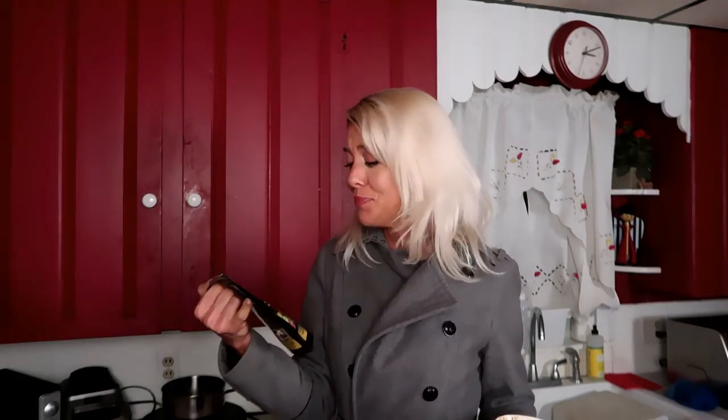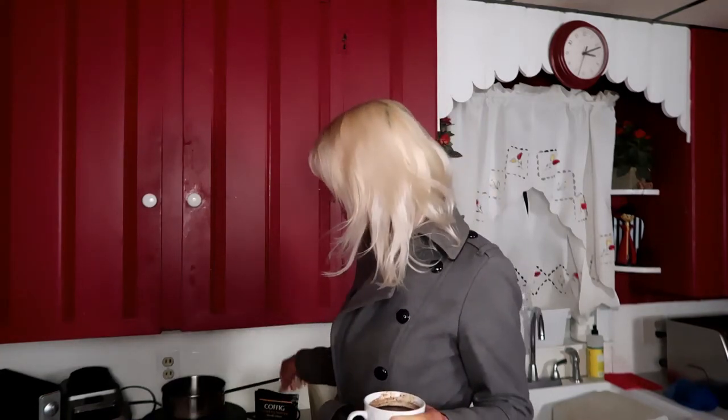There's a link to where you can buy the Coffig down below. If you miss coffee, this is for you. Hope you enjoyed this video. If you did, subscribe below. I put new videos out every Thursday, sometimes Sunday too. I hope to see you soon. Until then, be healthy.